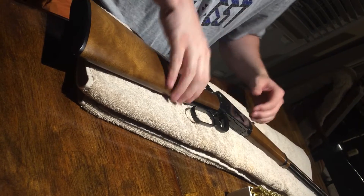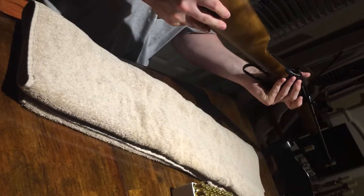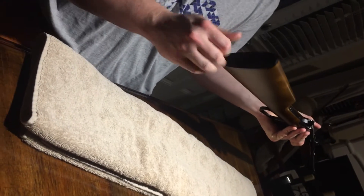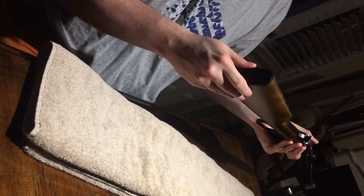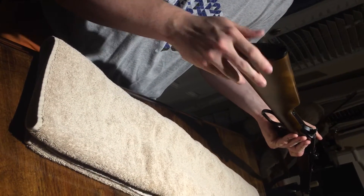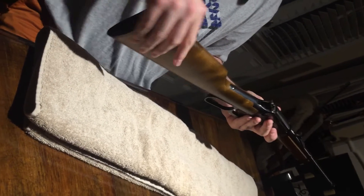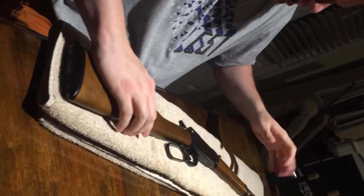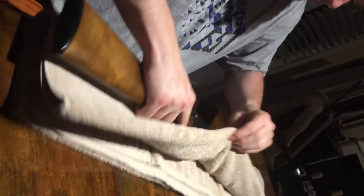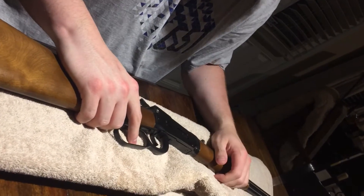Because this weapon does have quite a bit of recoil and kick to it, the buttstock here can definitely be changed out — it's just two Phillips head screws. I'm going to find something a little more cushy online.